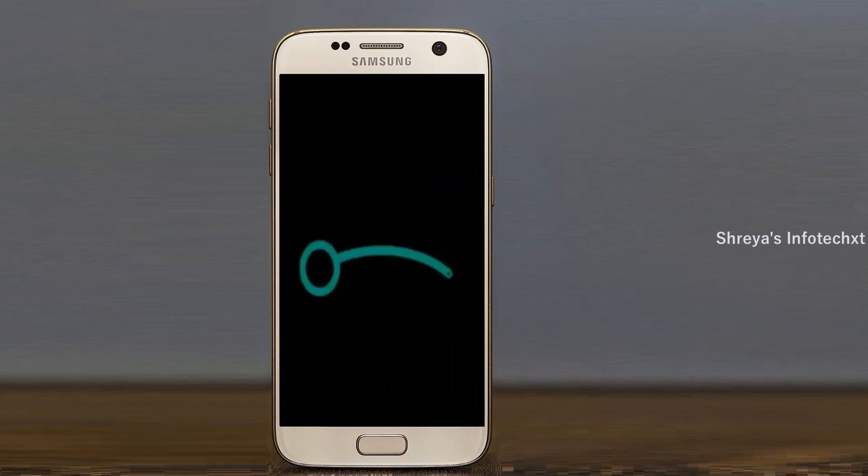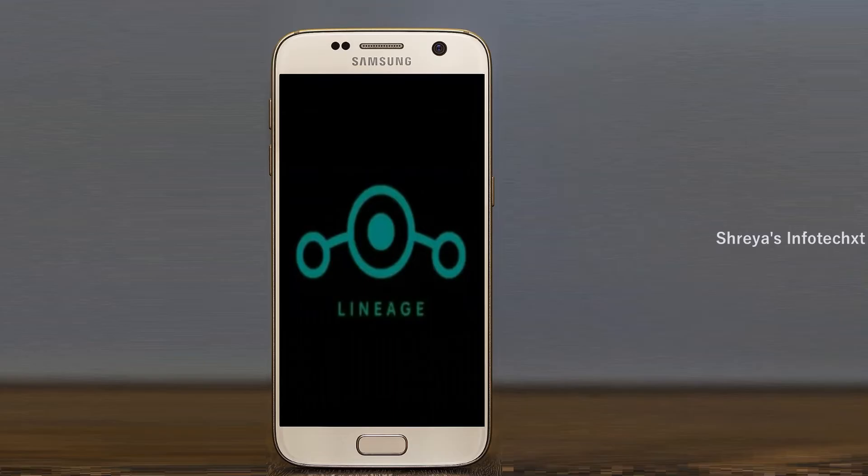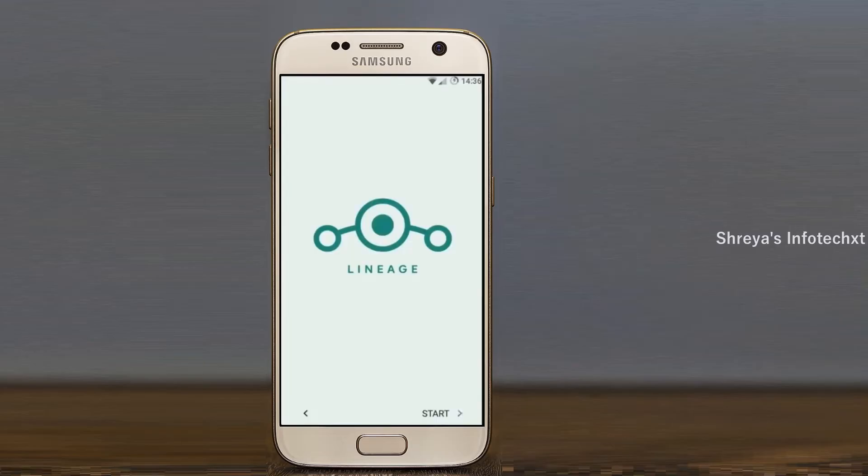Friends, it will take 2 to 3 minutes to reboot your device successfully. And I will show all the features available in Android 11.